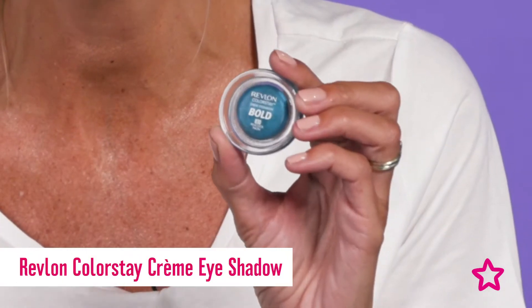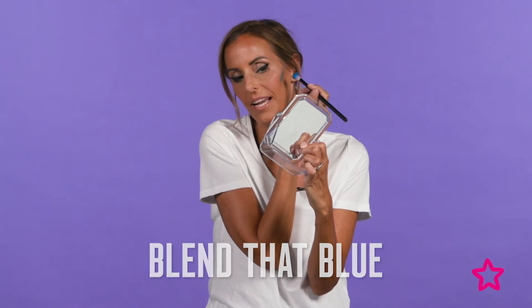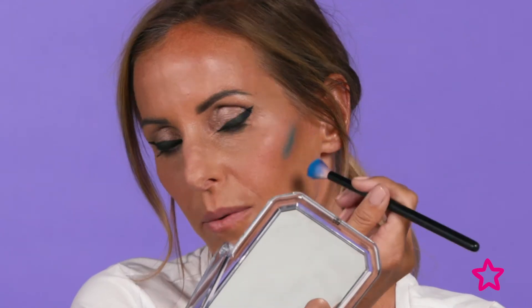Now it's time to get creative to create the alien skin, and for that I'm going to use the Revlon Colorstay creme eyeshadow in peacock blue and just apply it to the place where I would usually apply my bronzer. I'm just applying it under the cheekbone to hollow out that area.